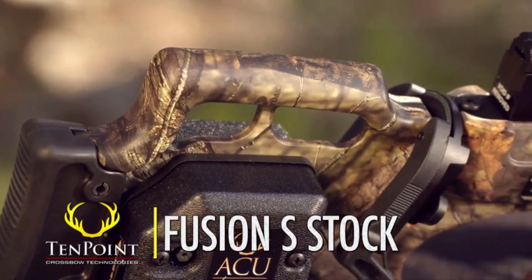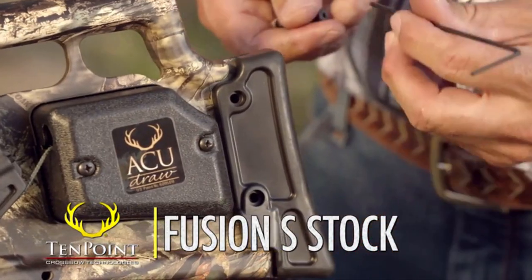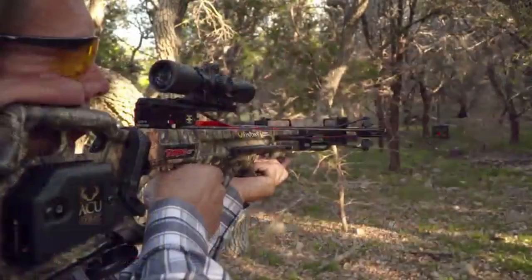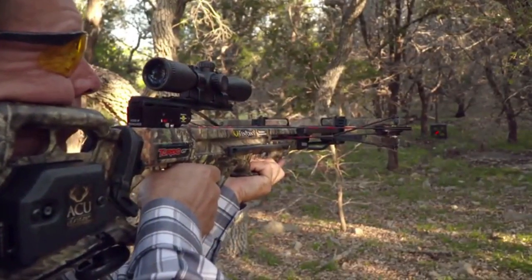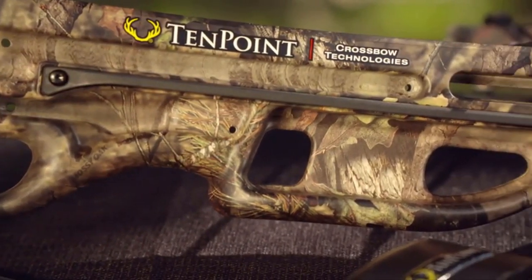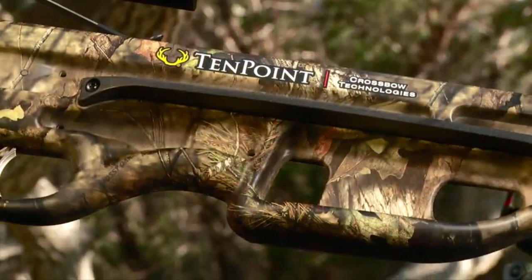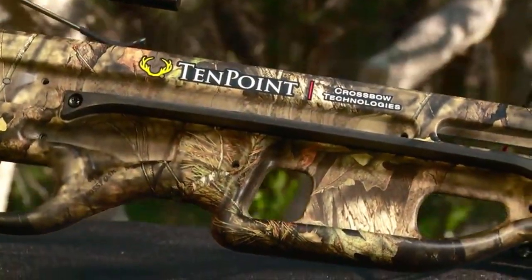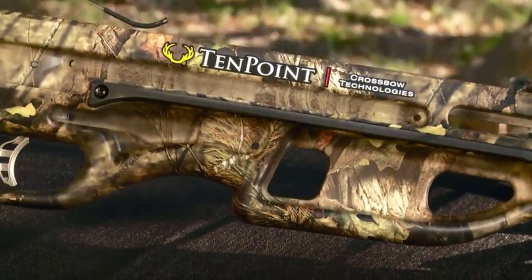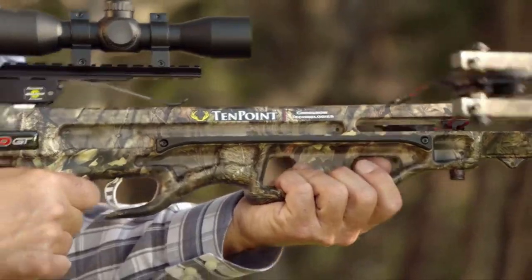The Turbo GT features the Fusion S-Stock, configured with optimal comb height and an adjustable butt plate that adjusts to one of two fixed positions for perfect length of pull. The Fusion S-Stock uses strategically placed cutouts in the foregrip and buttstock to reduce weight and improve handling and balance. Focused on safety, the cutouts in the foregrip also encourage shooters to wrap their thumb and fingers through the foregrip and keep them safely below the flight deck.